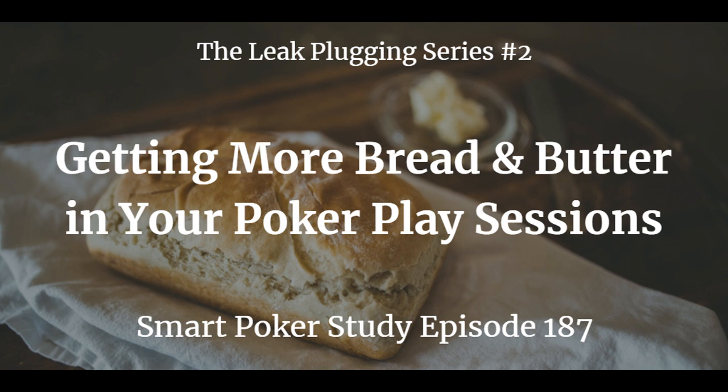Today's podcast is brought to you by Audible. Get a free audiobook download and a free 30-day trial at audibletrial.com/smartpokerstudy. They have over 180,000 titles for your iPhone, Android, Kindle, or MP3 player. They have both of my books, How to Study Poker Volumes 1 and 2, and pretty soon they'll have Preflop Online Poker in audiobook form, along with lots of other poker content covering live tells, tournament play, and cash game play.